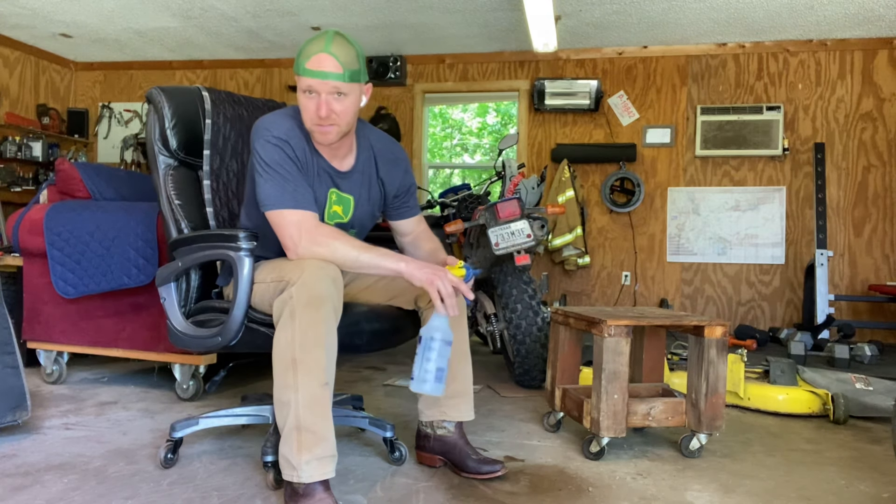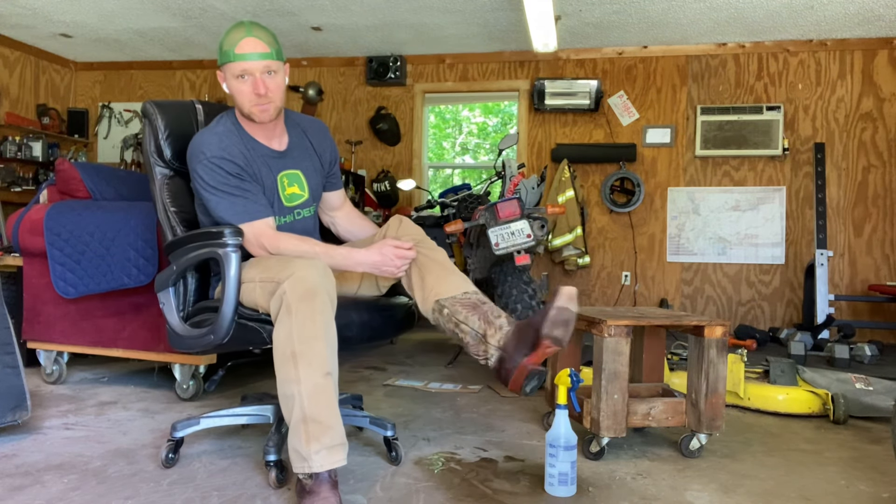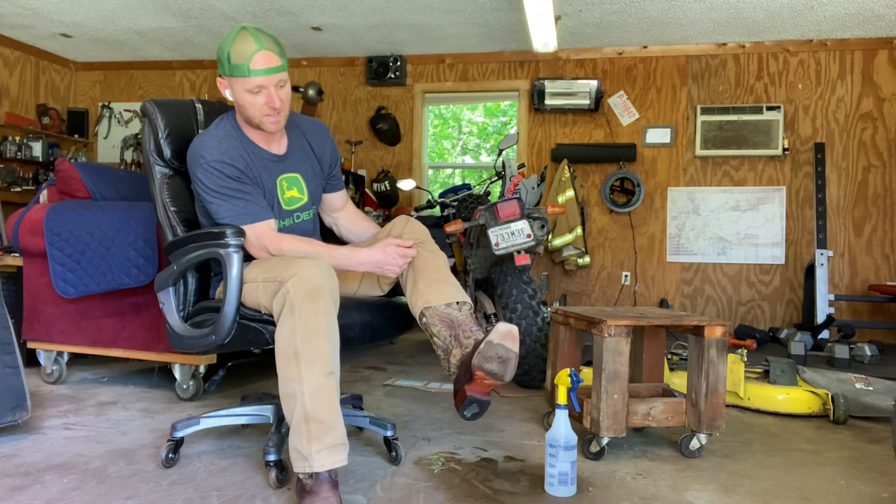Down here in Texas, everybody knows boots are a big deal. You know, one of the biggest purchases you'll make, especially for a man. So I got myself a new pair of Tony Lamas. I mean, these are the best boots you can buy, Texas-wise. They're fantastic.